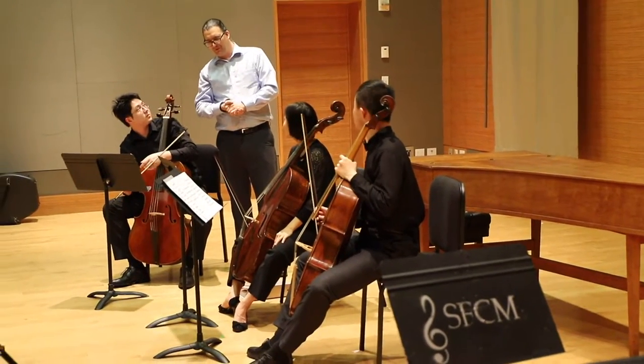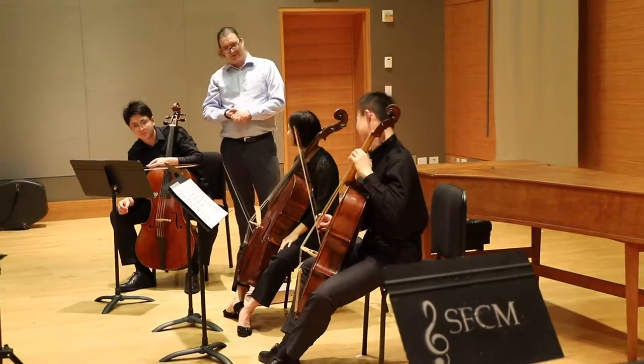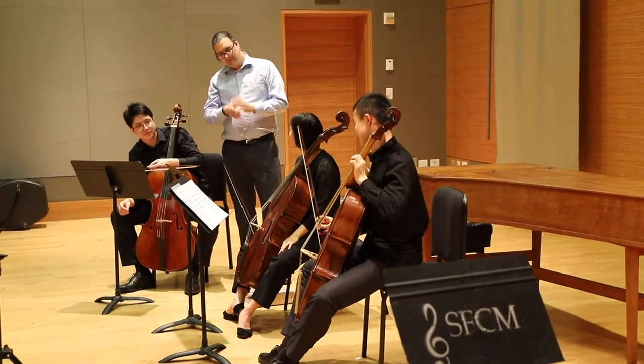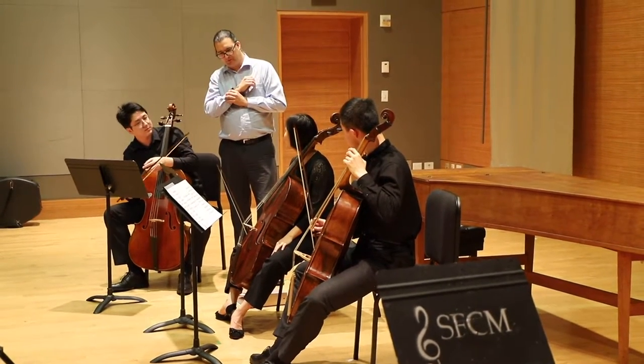I think you get it, because I heard it a few times, but it wasn't always right on. Especially the F-sharps, make sure they're really — if you lift your finger, you'll get a little bit of harmonics underneath it, and that's the best place to place it.